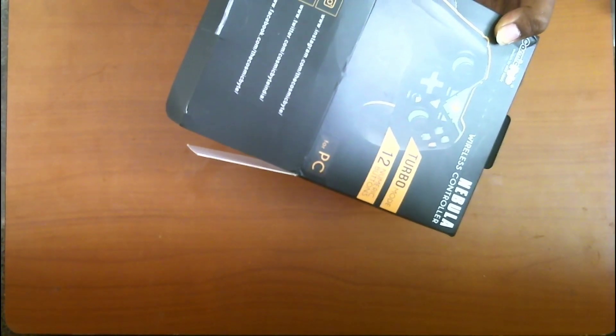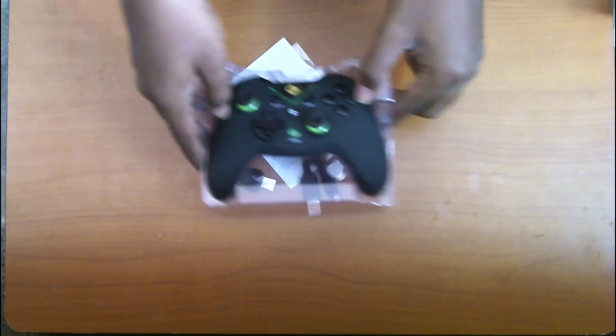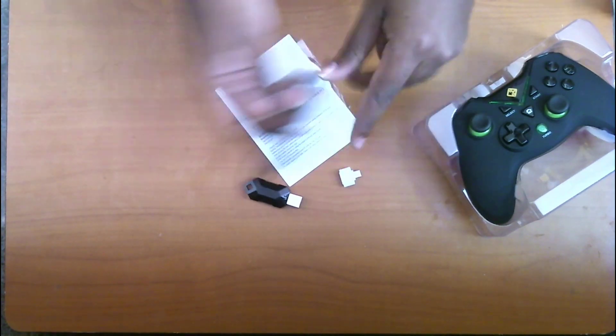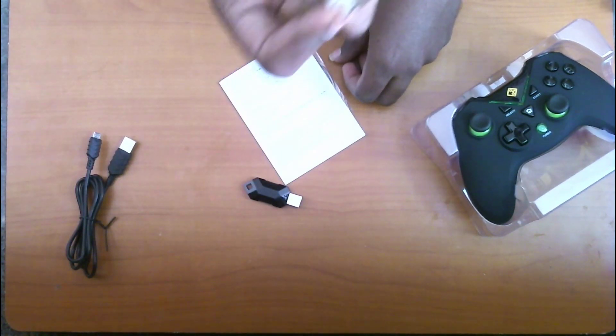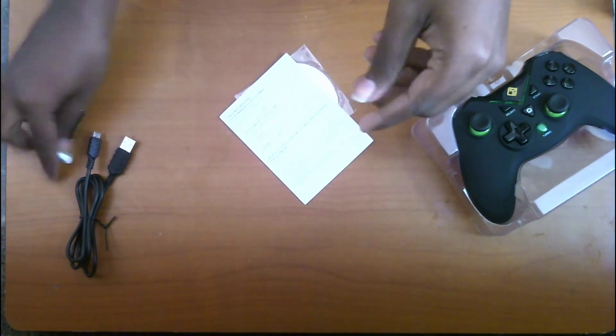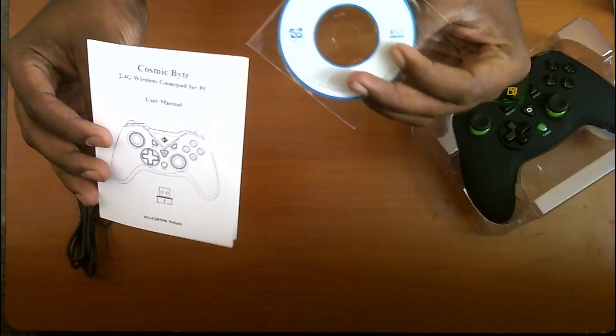I'm having a bit of trouble opening it — there we go. Let's pull the gamepad out. Let me just adjust this so you can get a clearer view. Right out of the box, it actually looks nice — black with a green accent which is really working well for it. We get the micro USB cable along with it, we get the OTG converter which is nice of them to include, and we have the USB receiver so we can use this OTG for Android mobile. We also have the quick start guide and a CD, which I think will be useful for Windows XP.